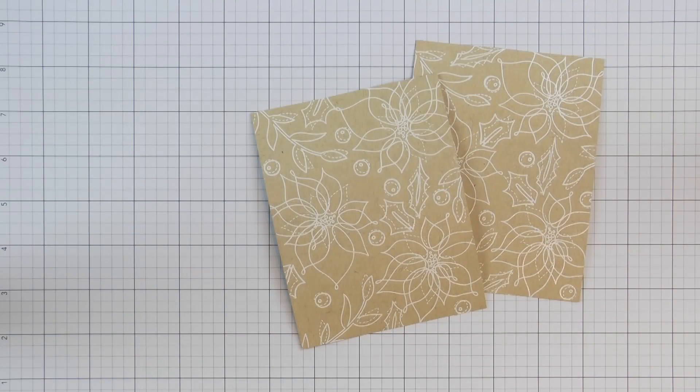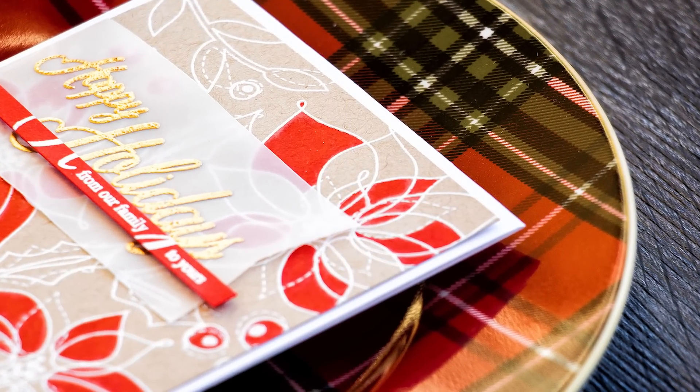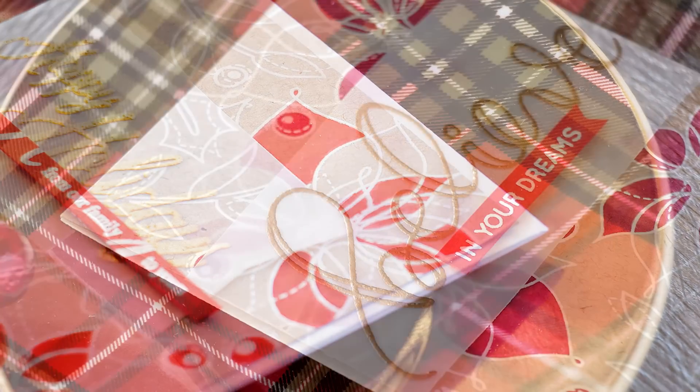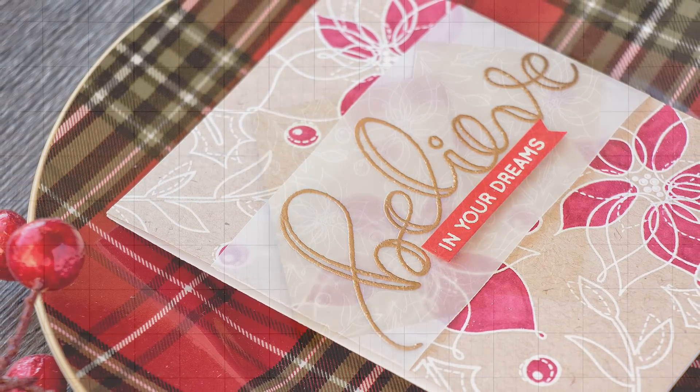Here are both of my backgrounds ready to be colored. Before I move on, I wanted to say that you can keep these as is — very natural looking. You can do this heat embossing on red cardstock or maybe green if you'd like to have a lot more color. Or you can color some or all of the images here, and this is what I'm going to do.